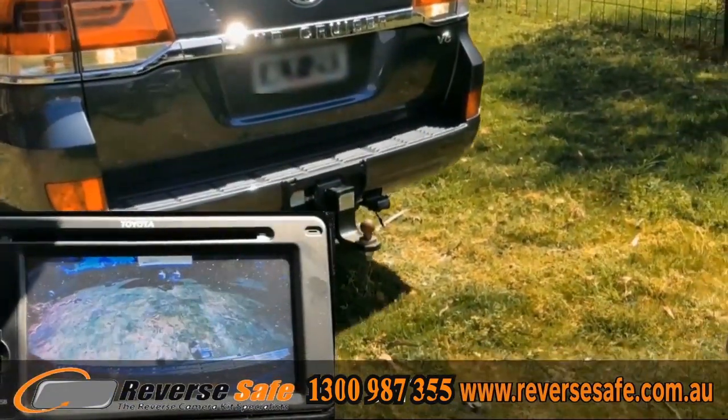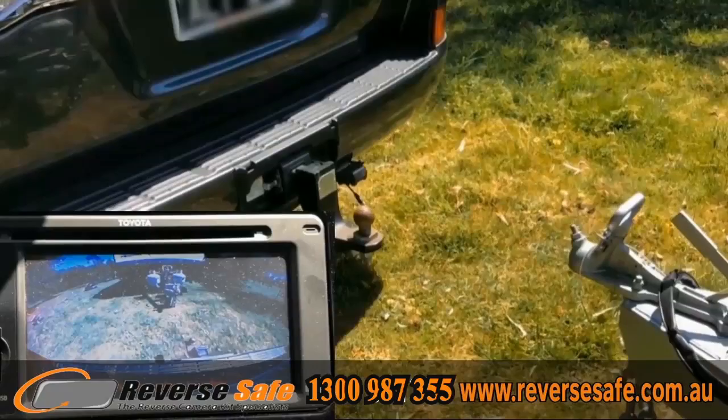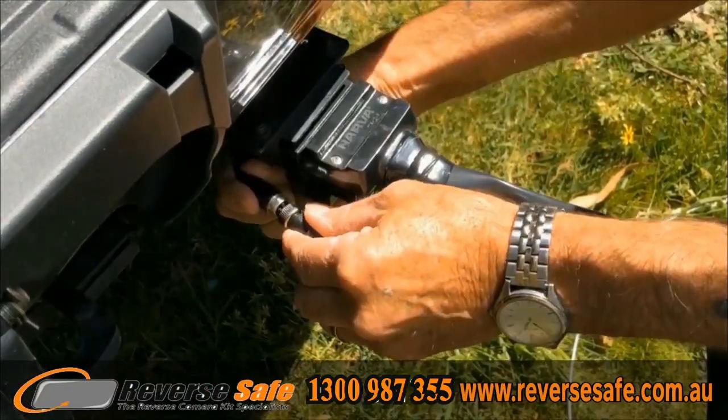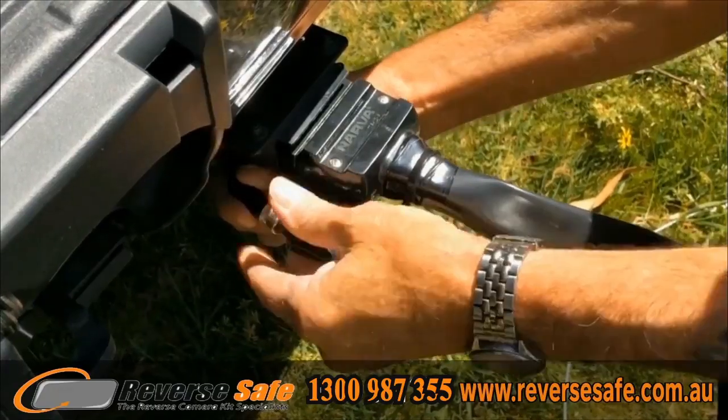Reverse Safe is here to bring you a complete reversing camera range to aid these reversing issues and help you park with ease, whether it is in a shopping center car park, reversing into a driveway, or reversing your caravan into a tight spot.